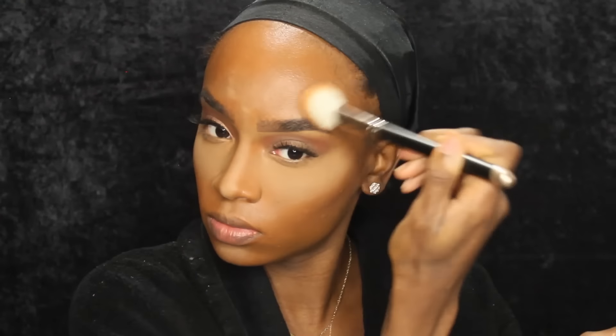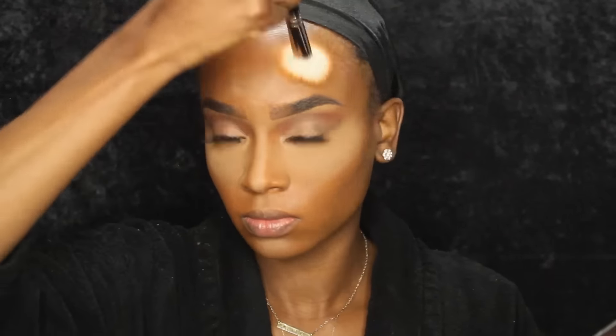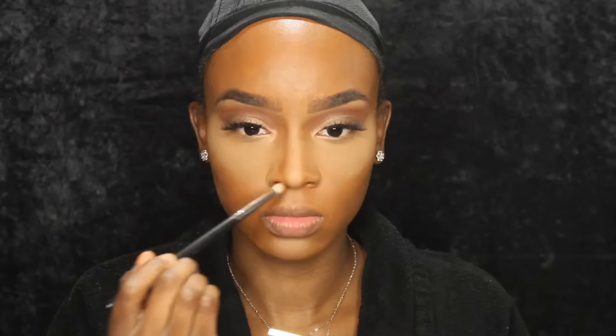Now I'm going to go in with my NYX Conceal and Correct Palette and use the darker color in this palette to cream contour just a little bit. I'm going to put that in the hollows of my cheek and blend it out with a fluffier angled brush just to blend out the harsh line. And I'm going in with my Anastasia Beverly Hills Contour Shade in the color Fawn to set that cream concealer. I'm also going to contour my forehead and now I'm contouring my nose.